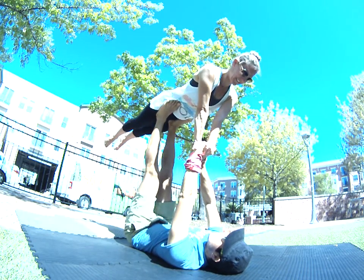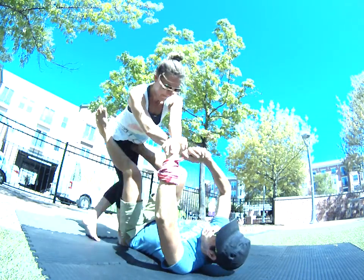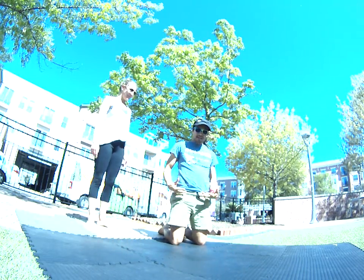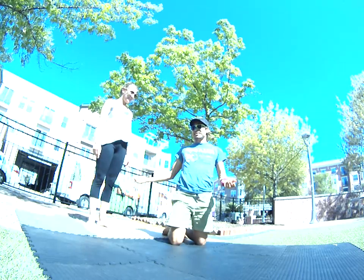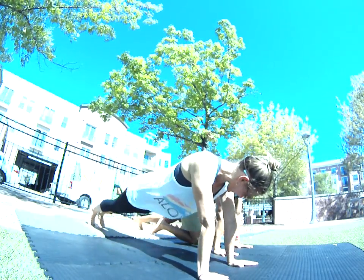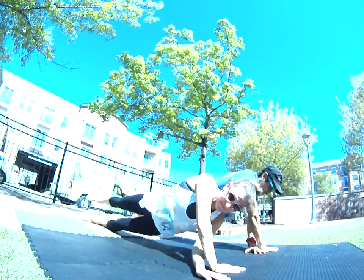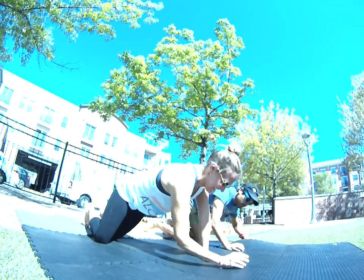On top of that, when we start taking one foot away, everything starts to drop off. So learning how a flyer learns to balance their weight like that on a base — why jump on a base if you can't do it on the ground first? Let's do it on the ground. Get here, cross your arms, walk them back and forth.